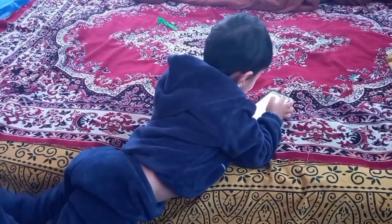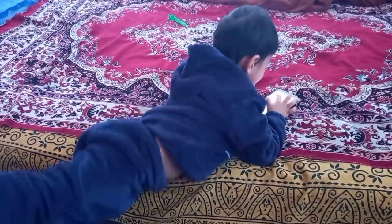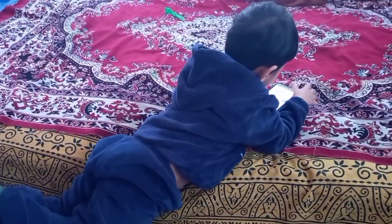Ann likes to study. Isn't it, Ann? Yes, really. Okay, bye-bye.